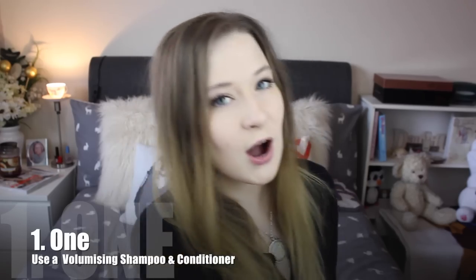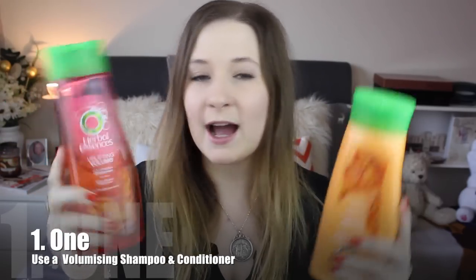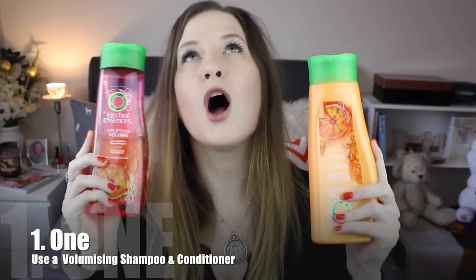When washing your hair, always use a volumising shampoo and conditioner. The ones I've been loving at the moment are these ones here — it is the Herbal Essences Uplifting Volume. And can I just say, these smell amazing. They smell like orange.